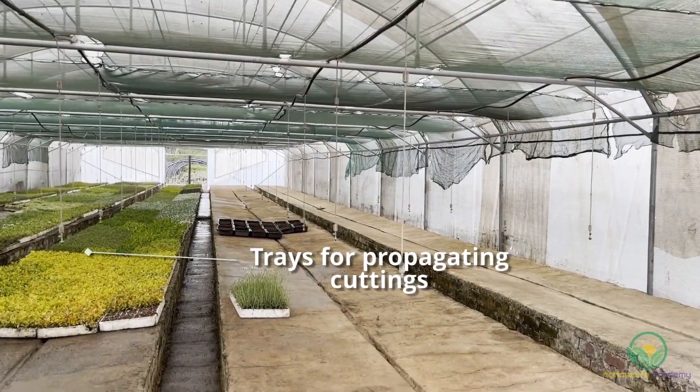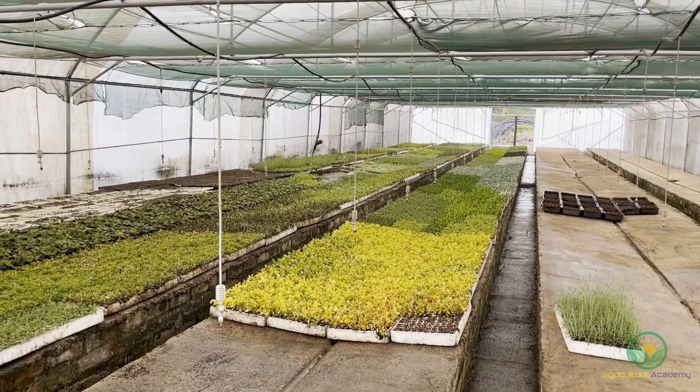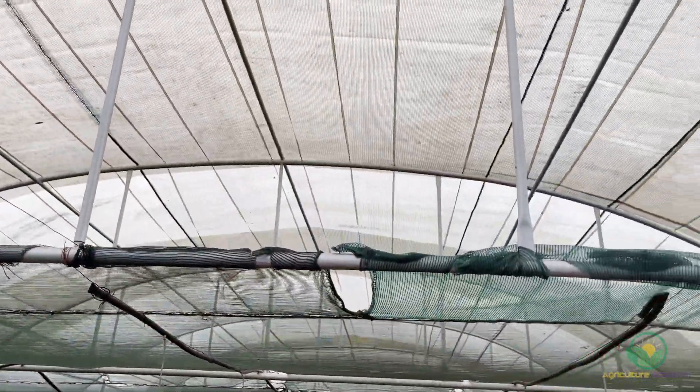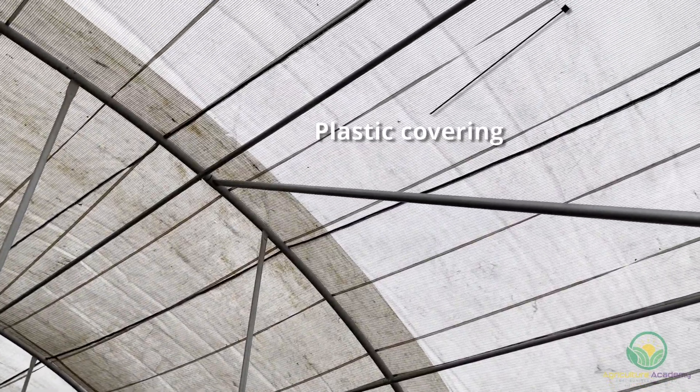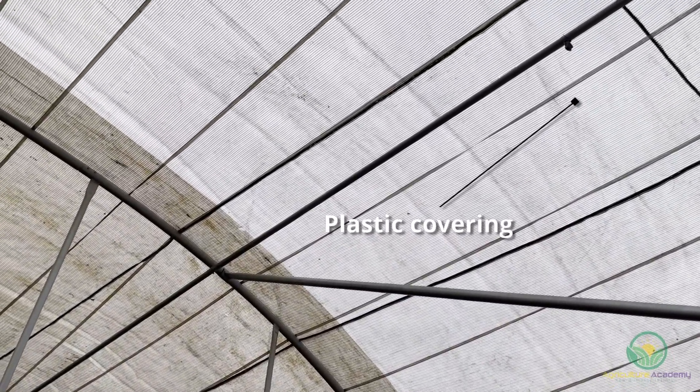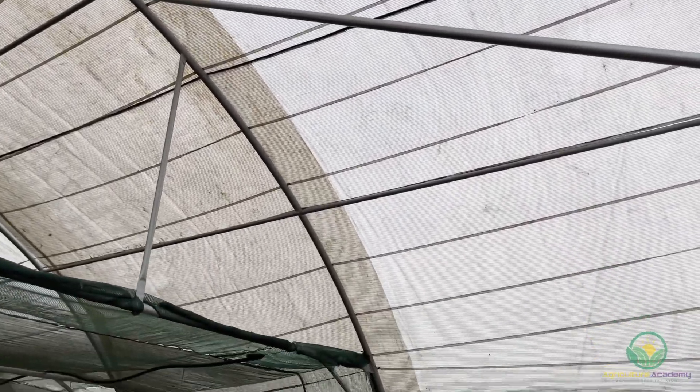Basically, it's a greenhouse structure with some beds where you can put your trays. We've got a plastic covering on. The function of the plastic covering is: one, to increase humidity; two, to give us a bit more heat; and three, to protect the plants from excessive rain or precipitation.